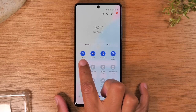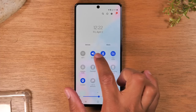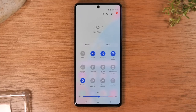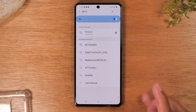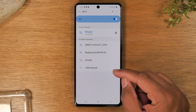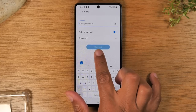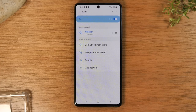Here is your Wi-Fi switch. If you want to connect to your home Wi-Fi, tap it to make sure it's lit up blue. To connect to a specific Wi-Fi network, hold down on the Wi-Fi button for one second — this takes you right to the Wi-Fi menu in settings where you can see all available networks. Simply tap on one, enter the password, hit connect, and you'll be connected to that network.